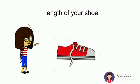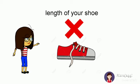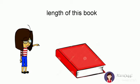Length of your shoe. Spread your arms to find out whether the length of the shoe is longer than your arms or shorter. It is shorter, which means the length of the shoe is not more than a meter. Length of this book — it is also not more than a meter.